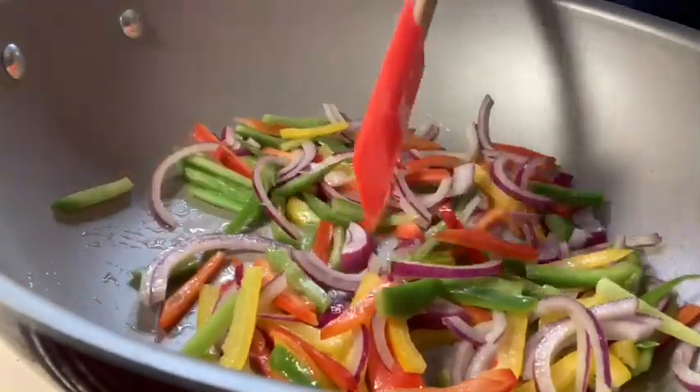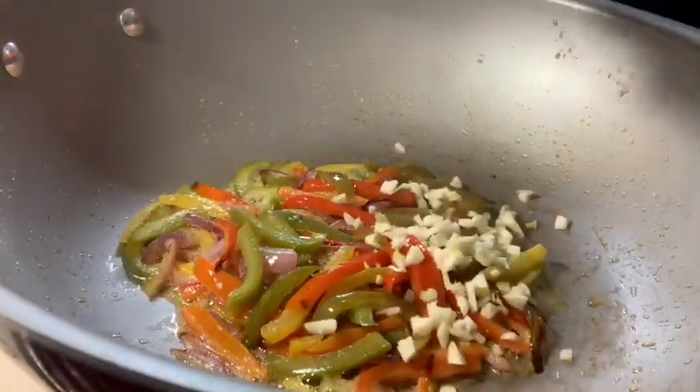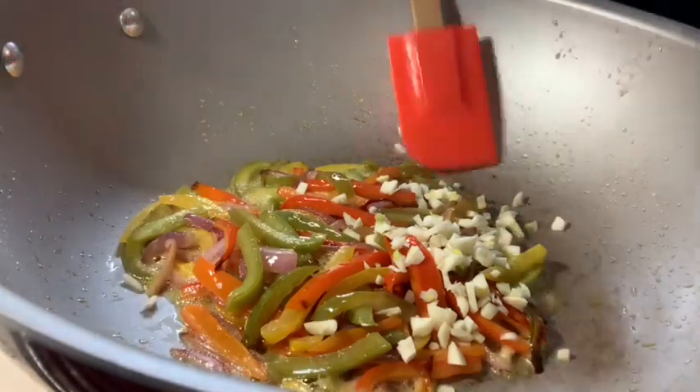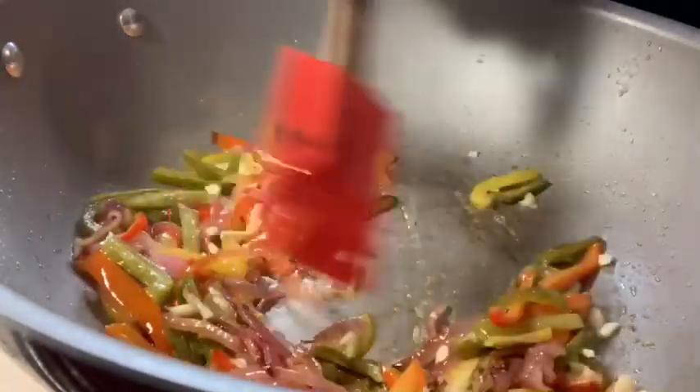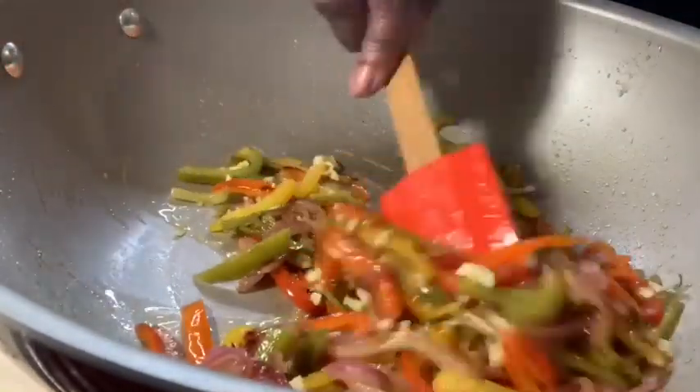I'll bring you guys back when it's cooked a little bit. Okay, I'm going to add the garlic now. These veggies have become nice and caramelized — it won't take the garlic long because we don't want it to burn.